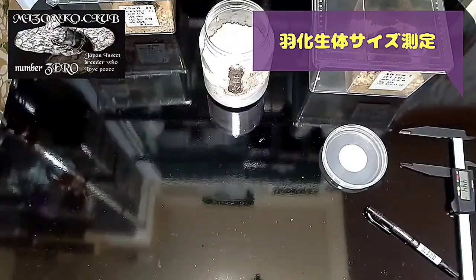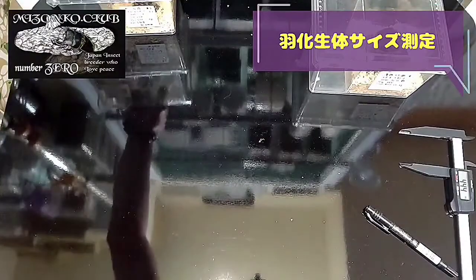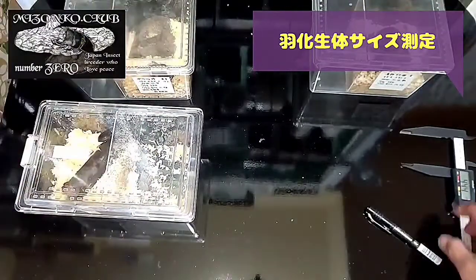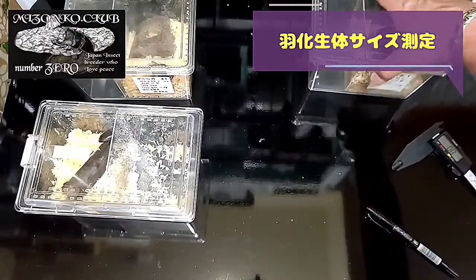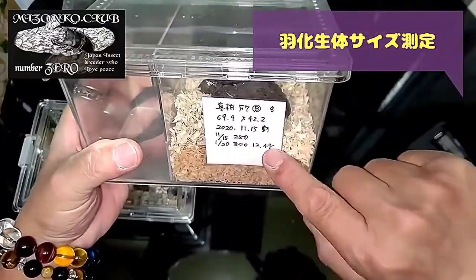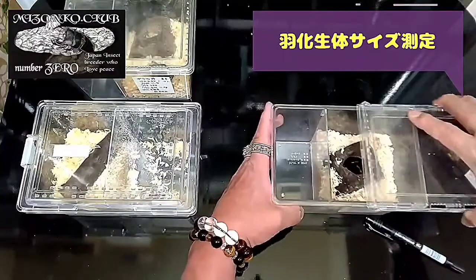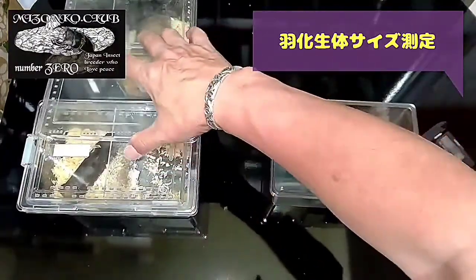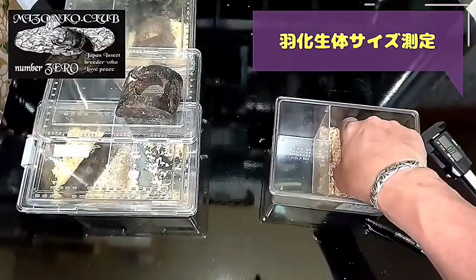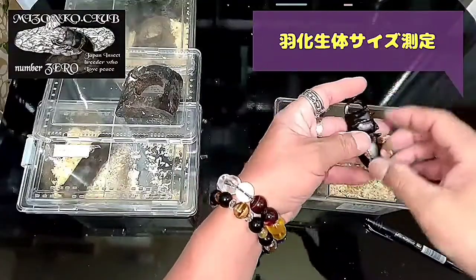よいしょ、はい。じゃあメスはい、豆乳。まだゼリーは食べないと思うけど。はい、2頭目完了。それで問題の、ちっこいね。これはね、シンパクのBラインで、1月20日に12.4グラム。メスかと思ってたのがオスだったってやつね。チビの個体でハネパカ、ちょっとショックだったね。